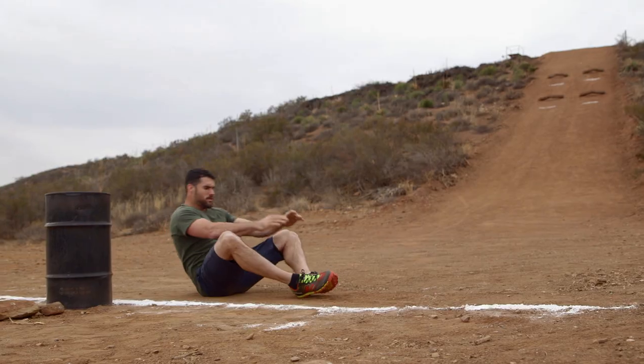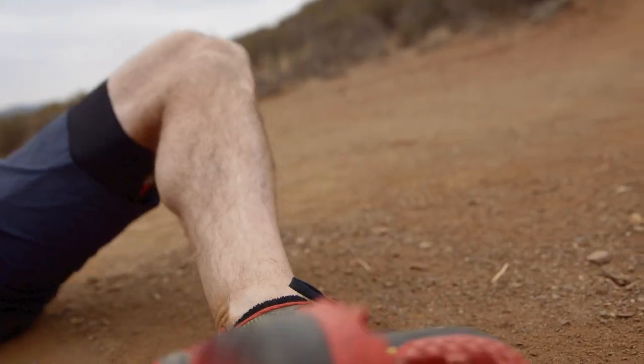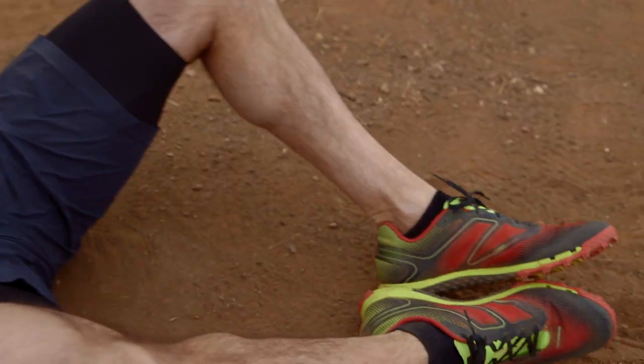For this workout, you're going to do 5 rounds of sit-ups and 100-meter sprints. You can do less sit-ups each round. For advanced people, I suggest 50, 40, 30, 20, 10 on the sit-ups.